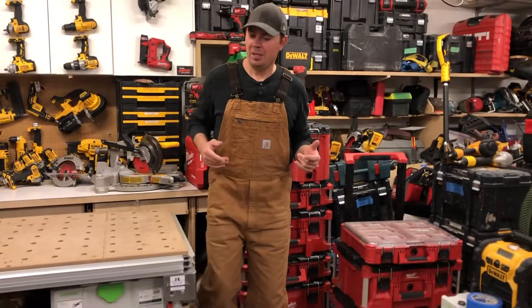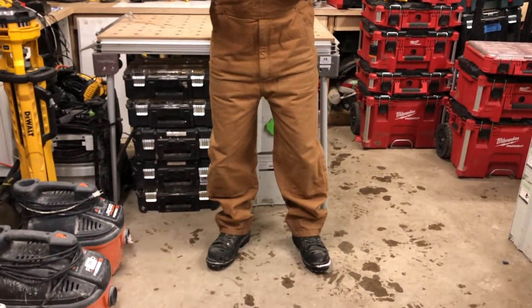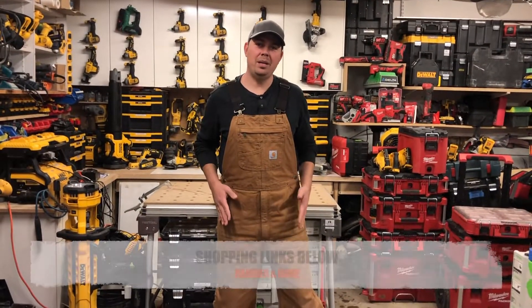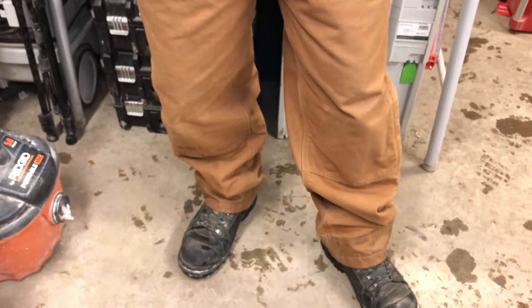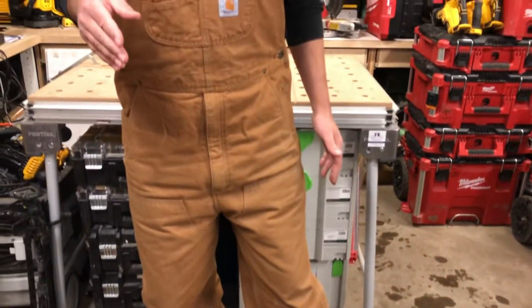I'm just going to come around here and show you what I'm wearing. So I just got these this year because of winter, and these are the duck bib lined Carhartts. I actually really like these. This is a large. I'm roughly six foot one, six foot two with these boots on, and these are pretty comfortable.